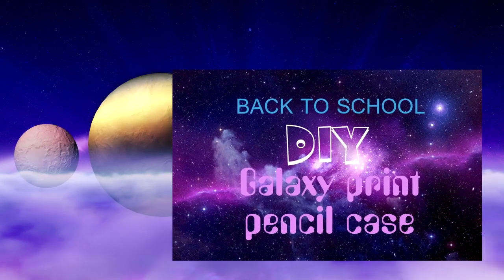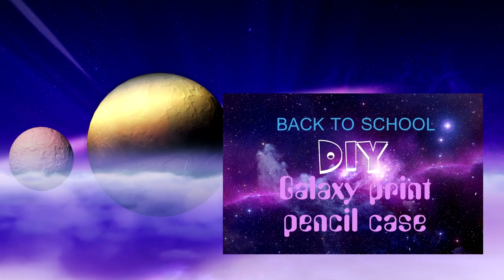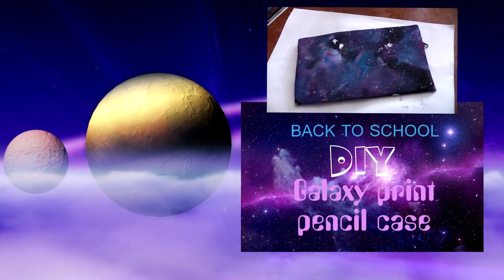Hi fellow makeup fiends! Today is a different video from me — it's a DIY video and it's a back-to-school galaxy print pencil case. Tony's actually made this herself and we're going to show you how she did it.